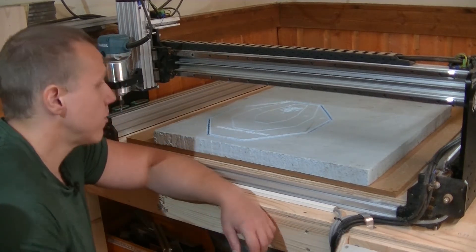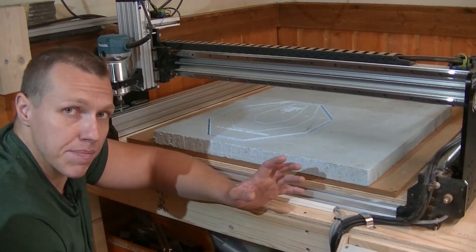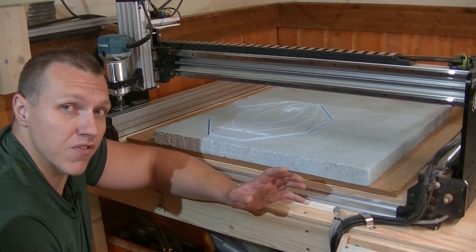I'm definitely going to call that a success. I did mess up a bit during the tool change, but nothing too bad and it's on me, not the machine or the program. The next step is to go back to the CAD software and make sure I have a hole in the middle for the actual clock. After that I'm going to post it to G-code again, and then it's time for MDF.